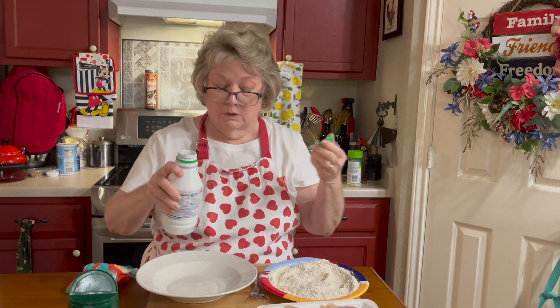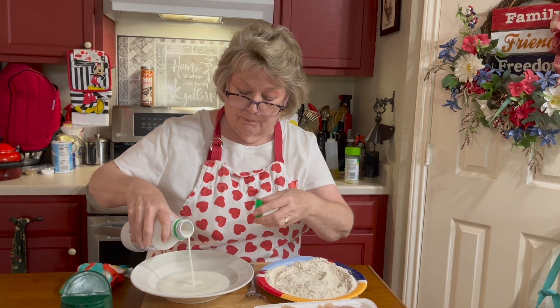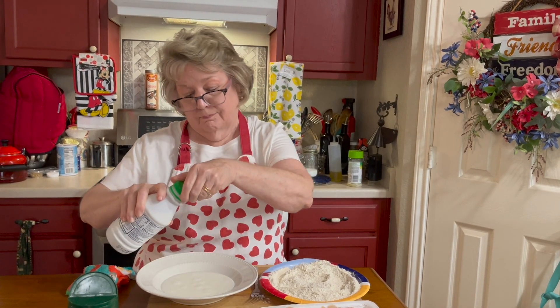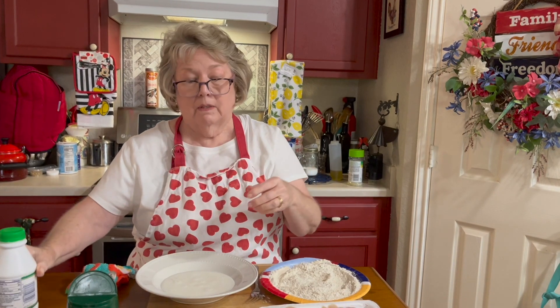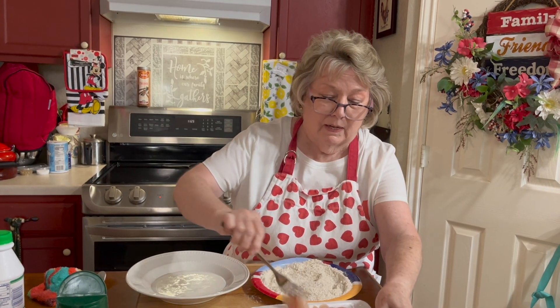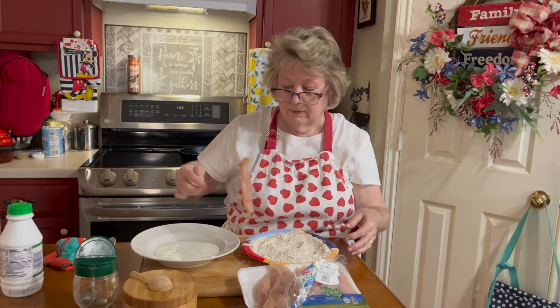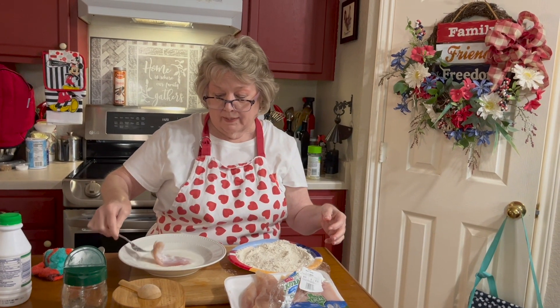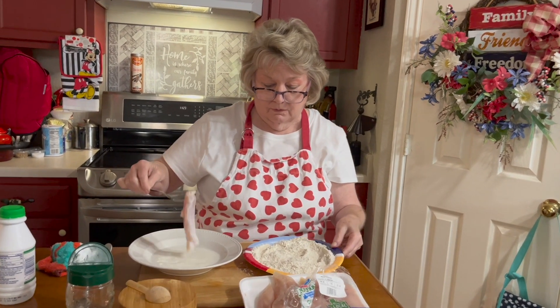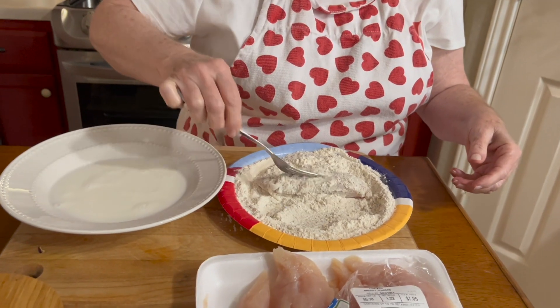The only other ingredient I use is buttermilk, and I'm going to pour it in my bowl — maybe a cup, a half a cup. So now what I'm going to do is take my chicken tenders, wet them in the buttermilk, and dredge them in the flour.